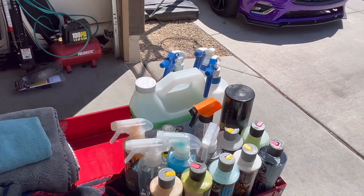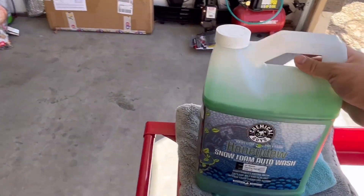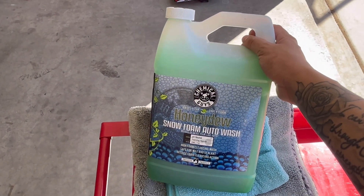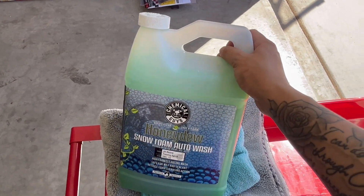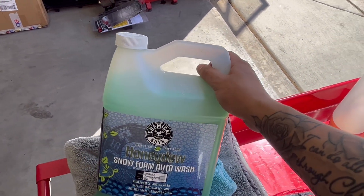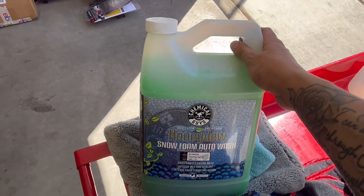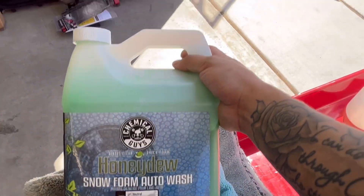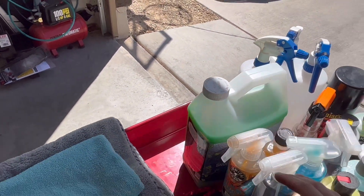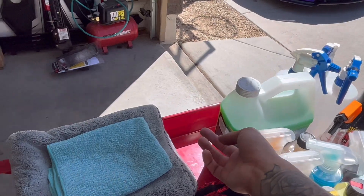Both Meguiar's products you can get at Walmart. Now the big one — Honeydew Snow Foam Auto Wash. This is what I use when I'm not using the wrap detailer. Tip: don't use too much. Just a little goes a long way — dilute it, mix it in a circular motion. This stuff is really good. I think the big bottle ran me about 25 to 30 bucks and I've had it over a month and barely made a dent.